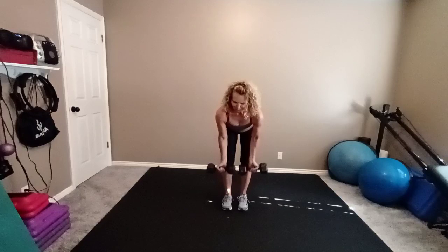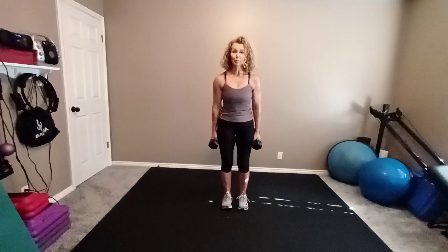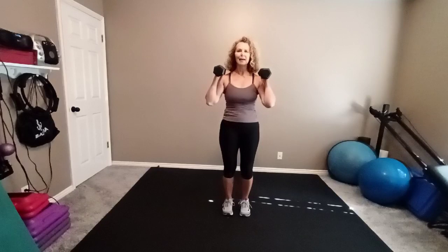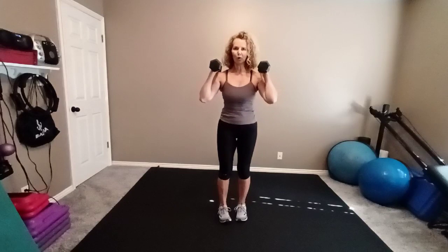Not wasting any time here. We quickly go from one move to the other with smooth transitions. One more. Stand upright. Make sure you've got room behind you. Place your weights at your shoulders. Rear lunge, right leg back. Come back up. We're going to do four on each leg, so make them count. We won't do these fast. Big and deep, nice and slow.